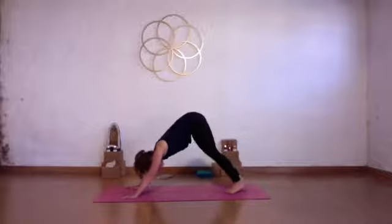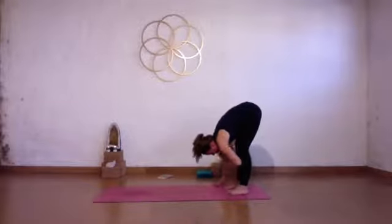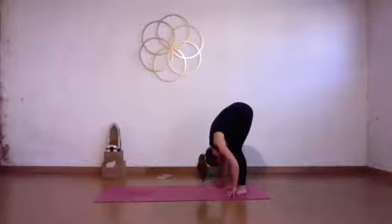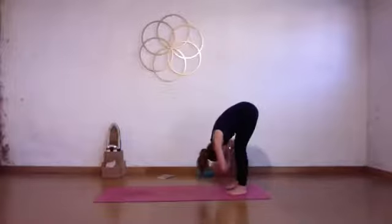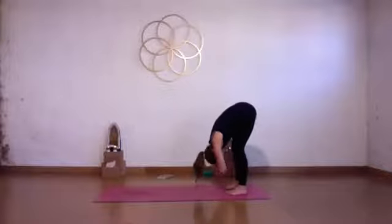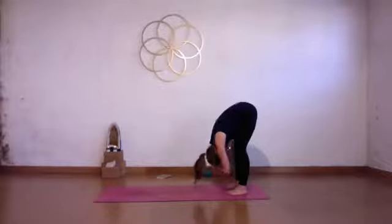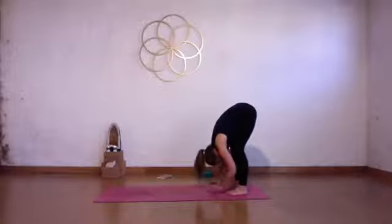Walk your hands back towards your feet. Come into a forward fold at the back of your mat. Keep your feet a little distance apart. Soften your knees slightly, let your head and neck feel heavy. Catch opposite elbows and gently sway your upper body side to side. Allow your whole upper body to feel heavy — drop your head and your neck. Upper body is nice and heavy.